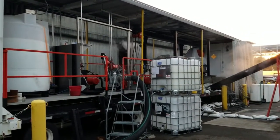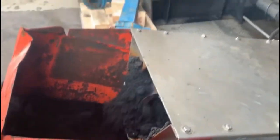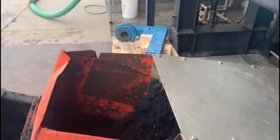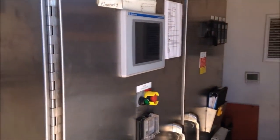Eagle Dynamic Solutions trailer-mounted decanter centrifuges offer a plug-and-play option for mobile dewatering. Our centrifuges ship with all necessary components like a sludge pump, grinder, emulsion polymer make-down and injection system, conveyors, and a climate-controlled operator station.